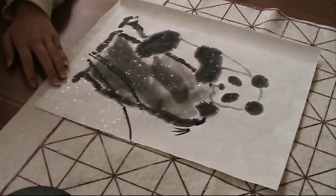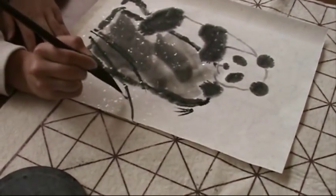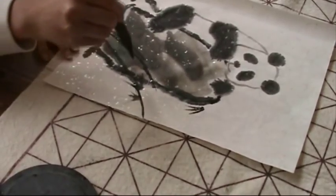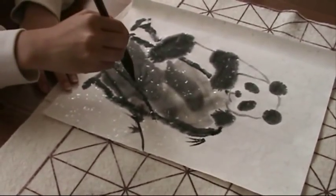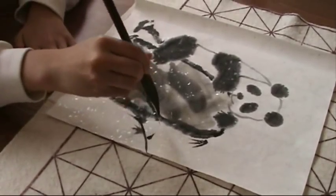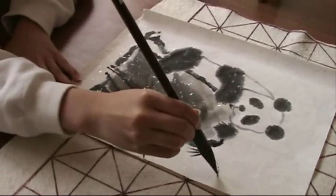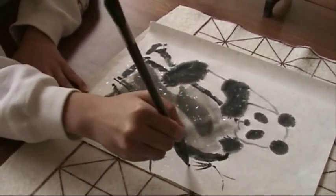The bamboo leaves in groups or clusters of three strokes. And usually two groups overlap with each other. They look like the Chinese character for bamboo. Some sticks and branches. And more leaves.